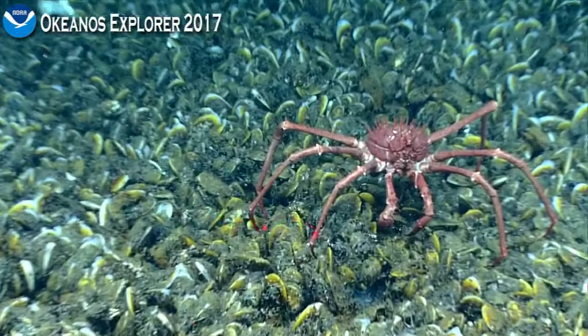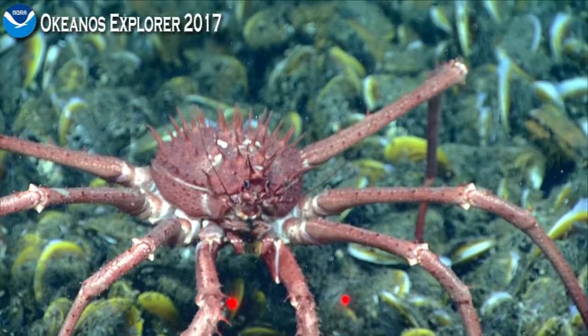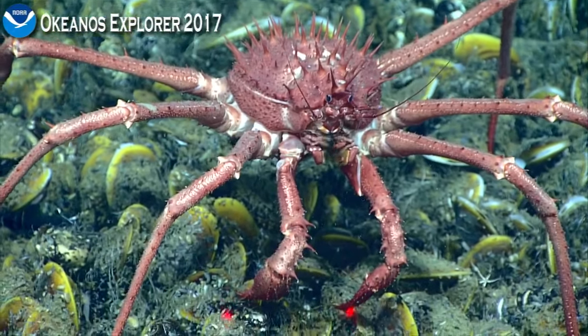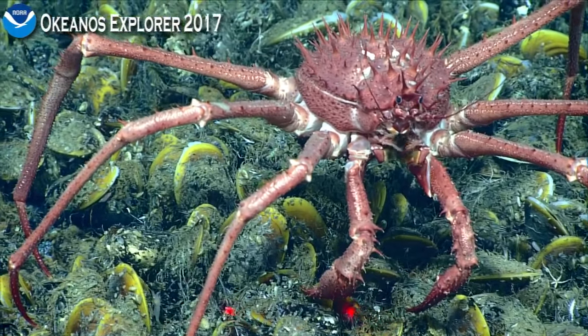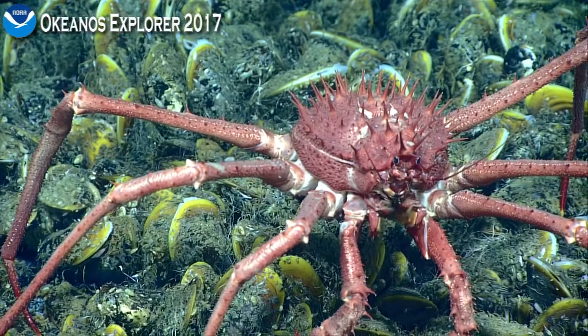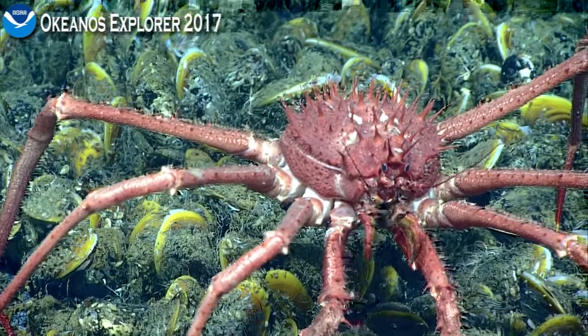Here's another of the lithodid — I think that was called Paralomus earlier — and you can really see its mouth parts going. It's just cooking along right there. Those little slender portions are the palps. They are sensory.